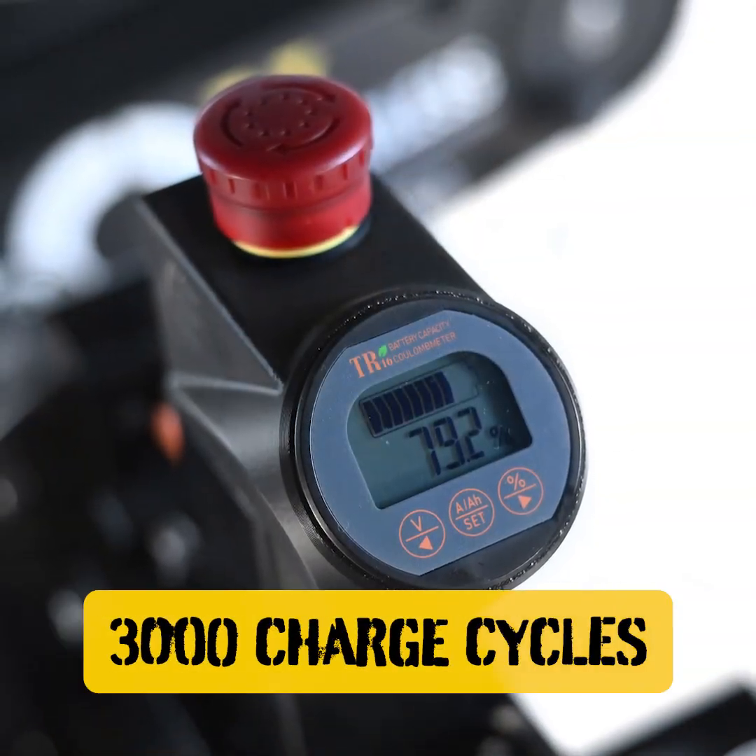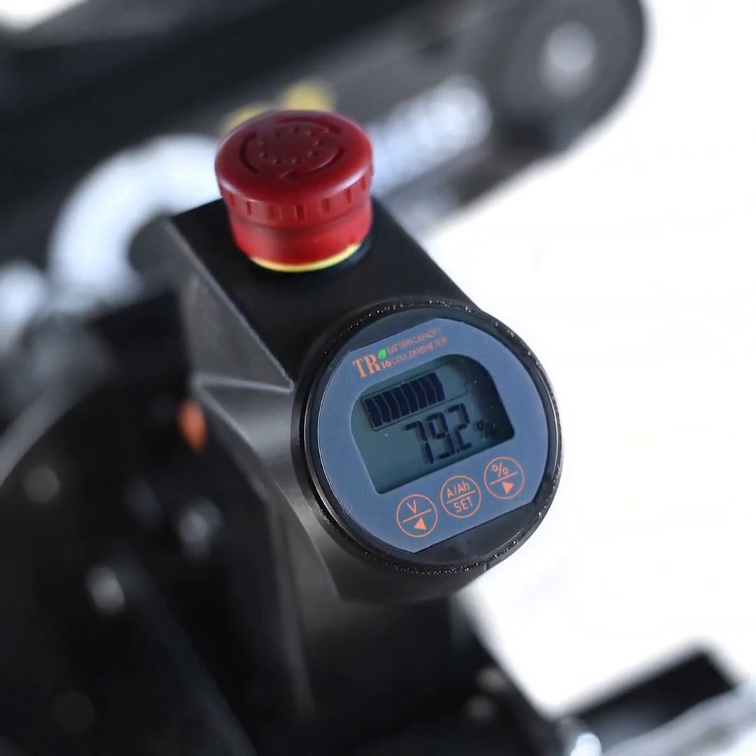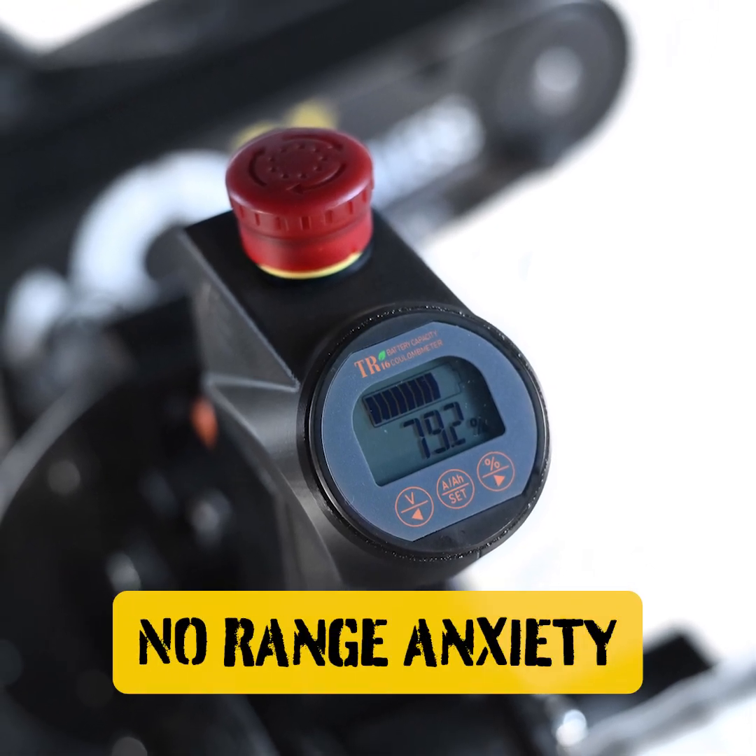The battery is good for 3,000 charge cycles, and the lathe can take power directly out of the wall if needed, so there's no range anxiety.